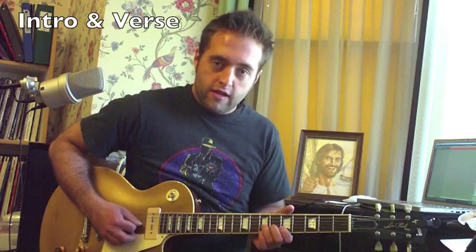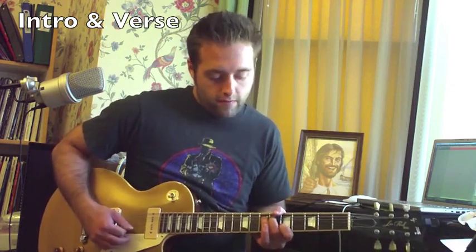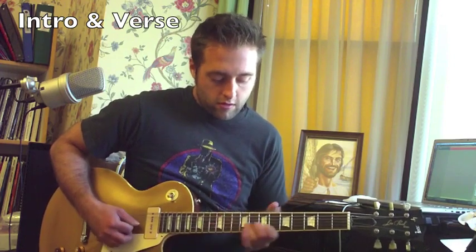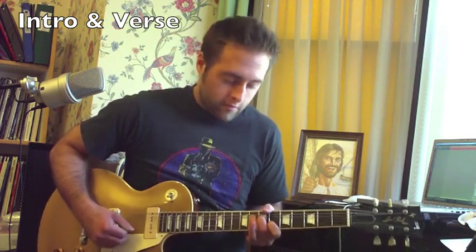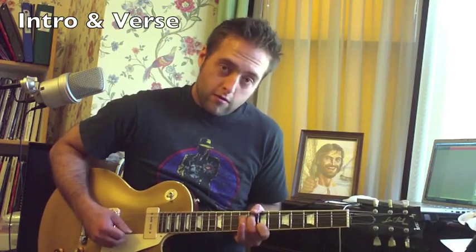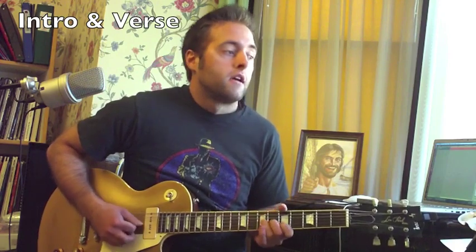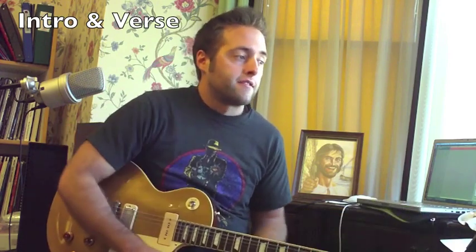So if you do that technique for each one of those melody notes — three, four, one, two — that's the intro.